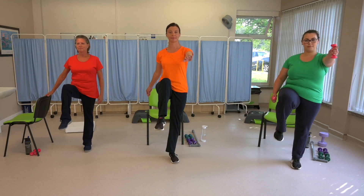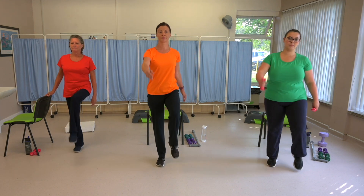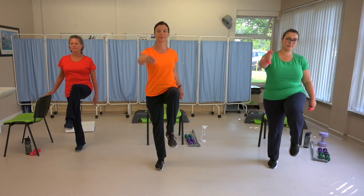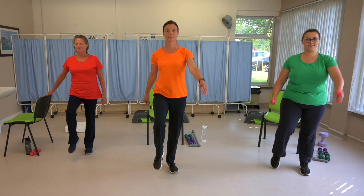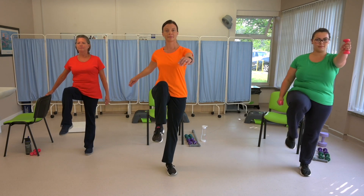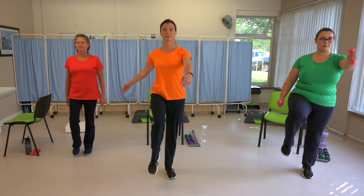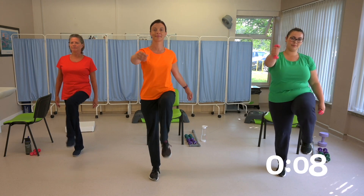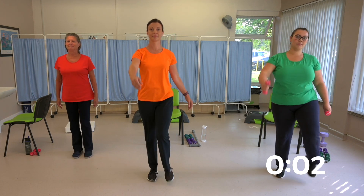Don't go too quickly with this exercise — it's not actually marching on the spot. It's slow and controlled for your balance. And if you are holding on, hold on lightly if you can. Well done. You're halfway through. And if you are holding on, occasionally try and see if you can take your hand off the chair — this will really improve your balance, but feel free to pop it back if you need to. Ten seconds to go. And rest.